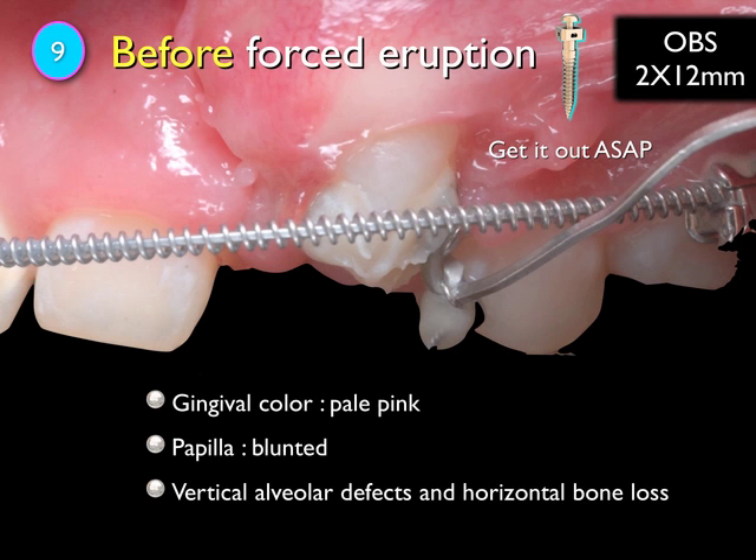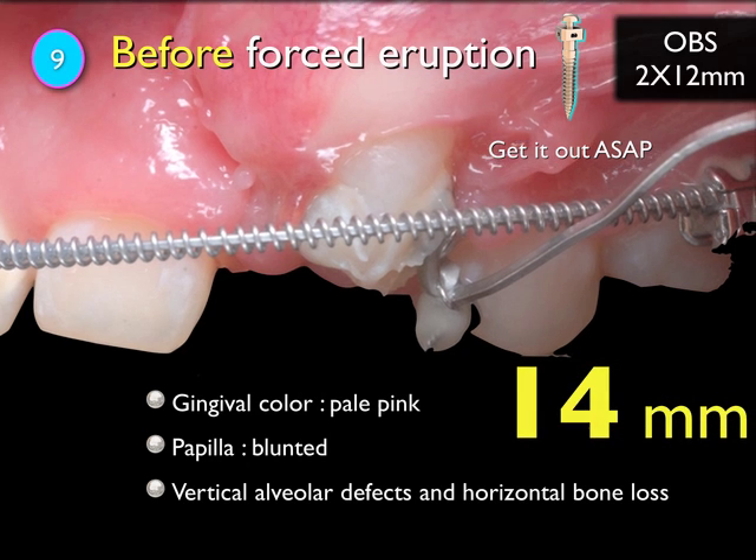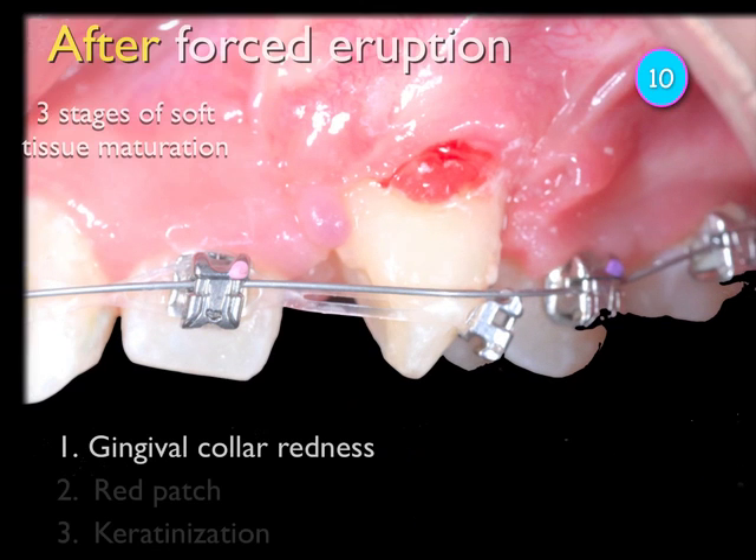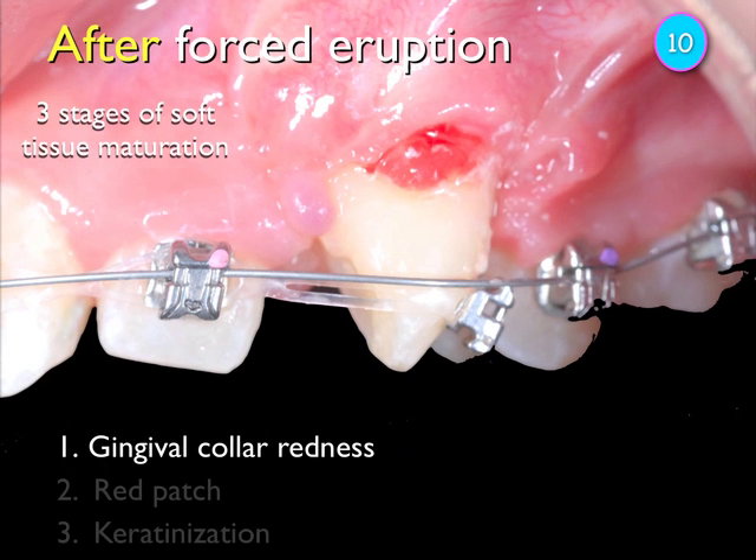We want to get it out as fast as possible. But when you get it out too fast, you will see — before the force eruption — that the gingival color is pale pink and the papilla is brown. Vertical and horizontal bone loss look very different. But at 40 millimeters, we really want to get it out as soon as possible. At around month ten, you will see something that looks like a tumor — very scary.